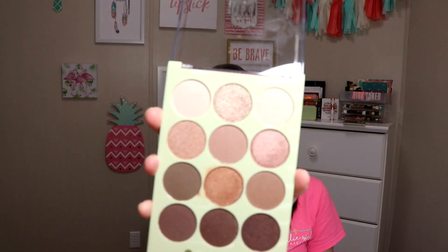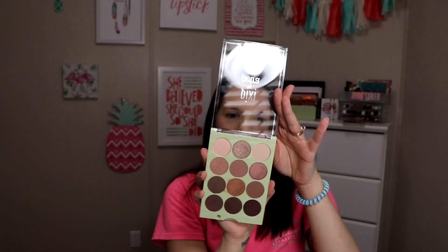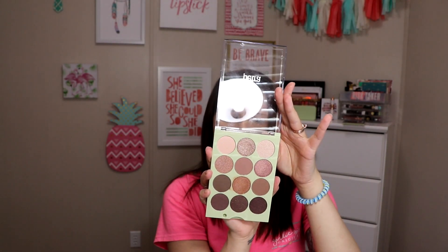Hey y'all! I am so excited about today's video. As you can tell by the title, I am going to be doing a look with this palette from Pixie Beauty. This is the Eye Reflection Shadow Palette in Natural Beauty and they sent this one to me and then another one which you saw if you're following me on Instagram, and if you're not then you really should.